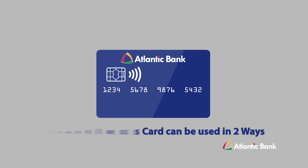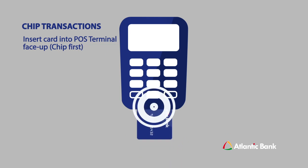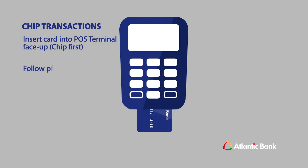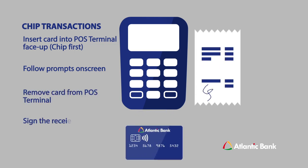For chip transactions, insert your card into the POS terminal face-up, chip first. Follow the prompts displayed on the POS terminal's screen, remove your card from the POS terminal, and sign the receipt.